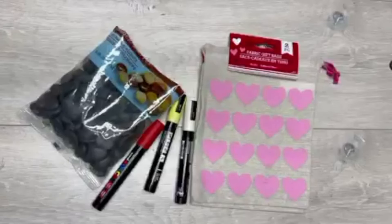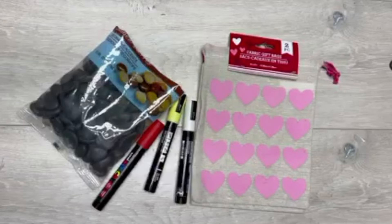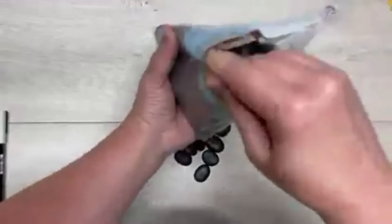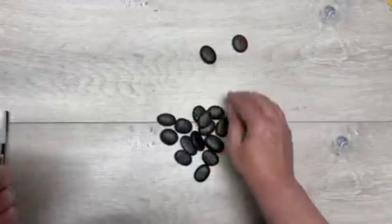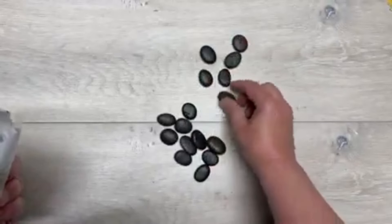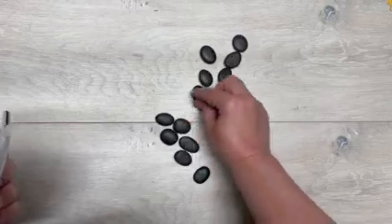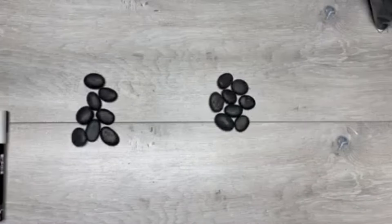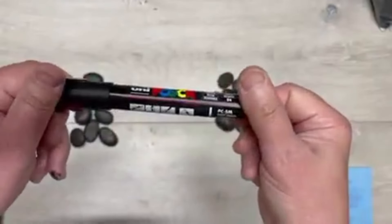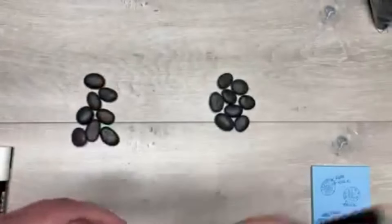Hey everybody, it's Colette with Blessings Craft Therapy with another project! Let's make a super cute connect four little game with these rocks. I got these rocks at Dollar Tree and I picked out 16 of them, looking for ones that are kind of like ovals with similar shapes. Then I split them into two different groups of eight. I'm using my daughter's Posca pens.